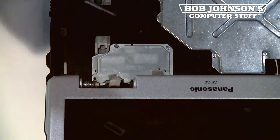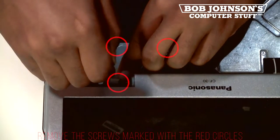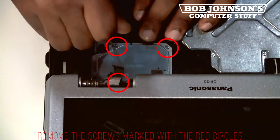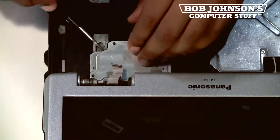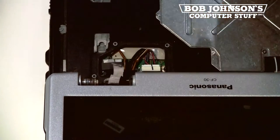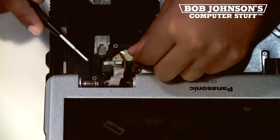Next, remove the LCD cable cover screws, which have been marked with red circles. Then lift the LCD cable cover — this will reveal the cables and connectors. Disconnect both.